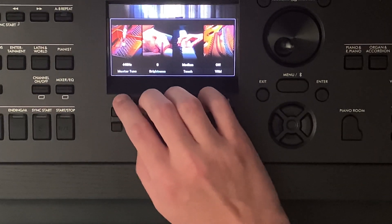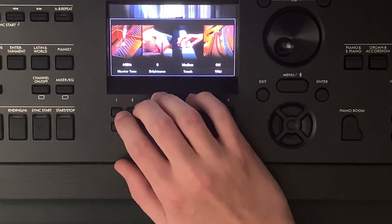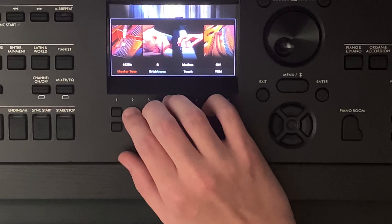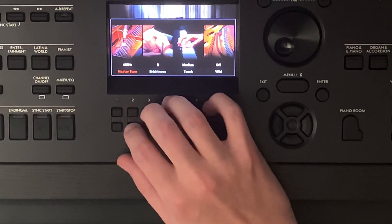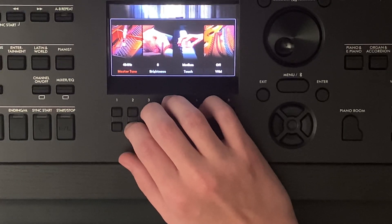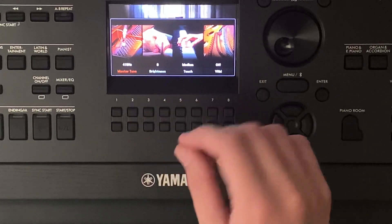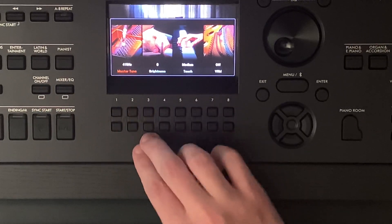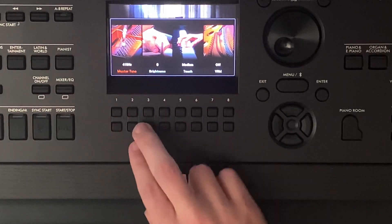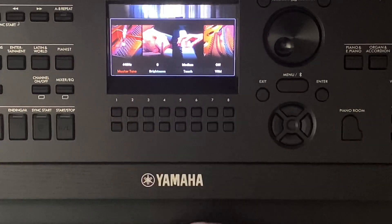The master tune is just going to be tuning the piano. You can hear it tightening and loosening the strings. If you want to reset to normal, just hold the top and bottom of two or one and it'll reset to normal.